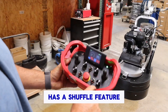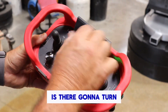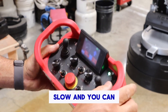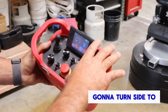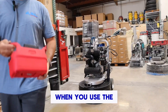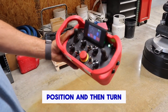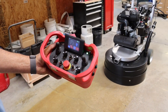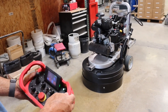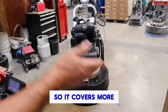This new design also has a shuffle feature. Your driving speed is there — turn that down so if you're in forward it can go really slow. You can also have a shuffle, which means it's going to turn side to side, giving you a wider stance on the machine. When you use the shuffle, make sure you're in the forward position, then turn it on. It's going to stop for a second, then move side to side so it covers more ground.